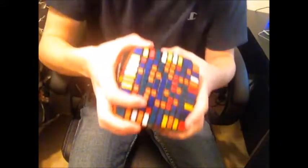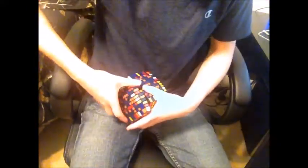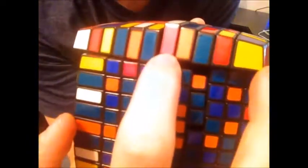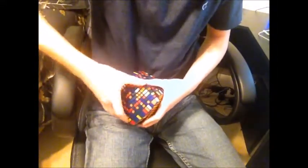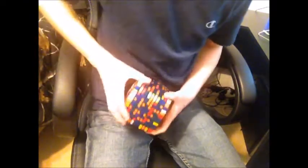Alright guys, I just had the cube lock up horribly. Let me see if I can delicately fix this situation. This piece jumped from here to here.